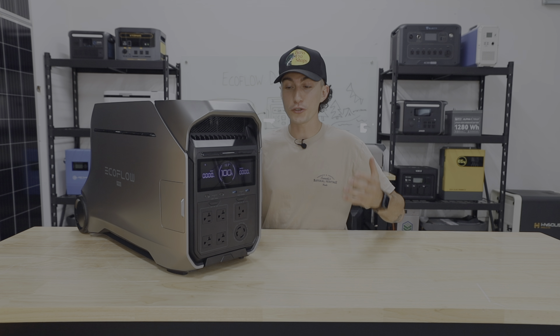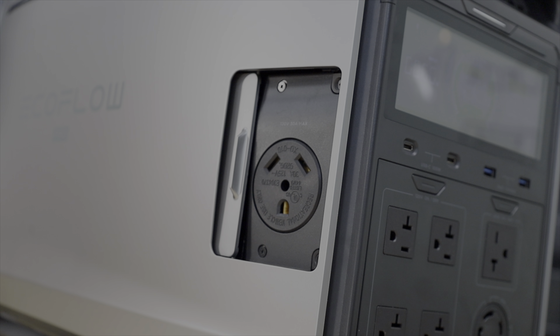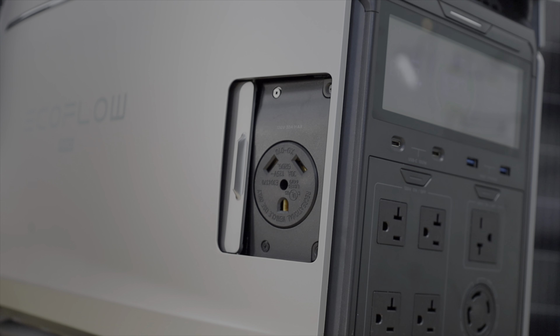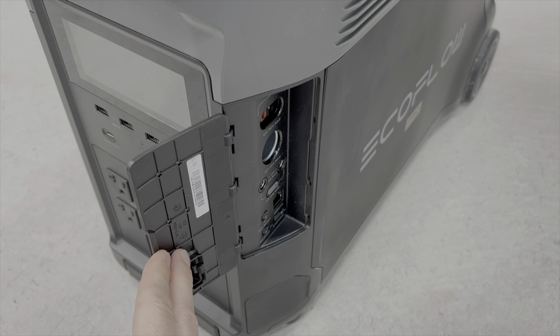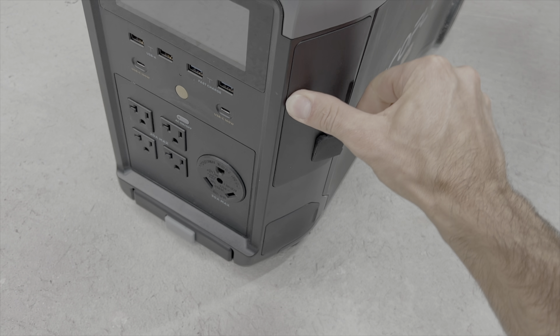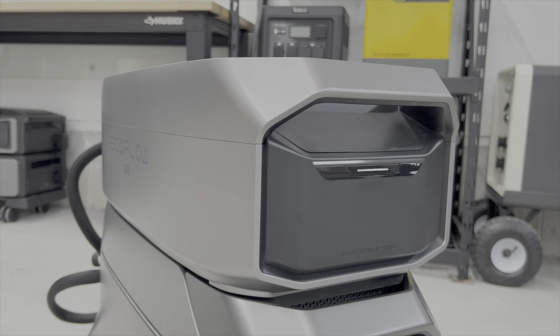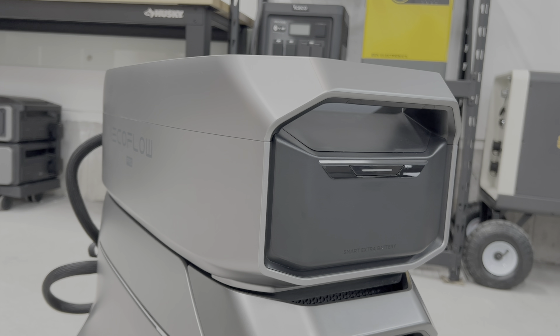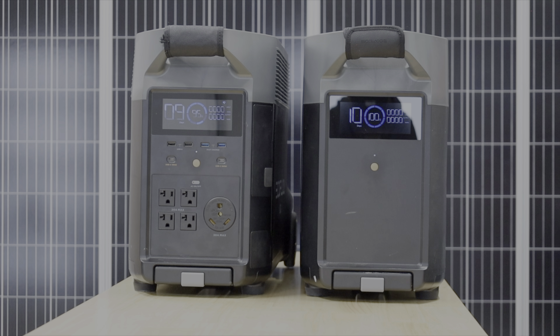I also really like the sliding doors on the sides. This is a lot more intuitive and thought-out than the old ones where you had to pop them out and then smack them with your hand to get them to clip back in because they never wanted to go back. This one slides like a van door.